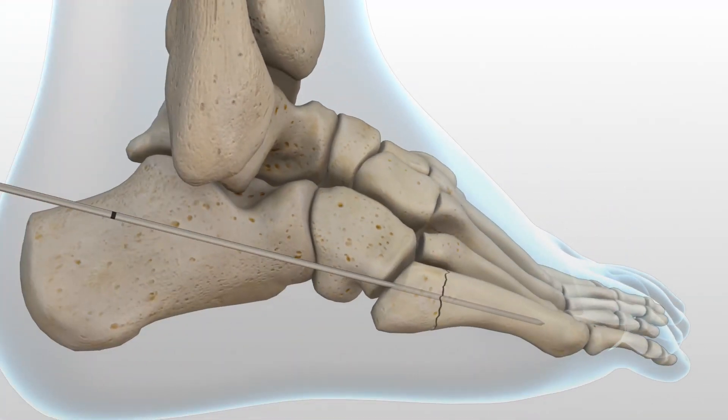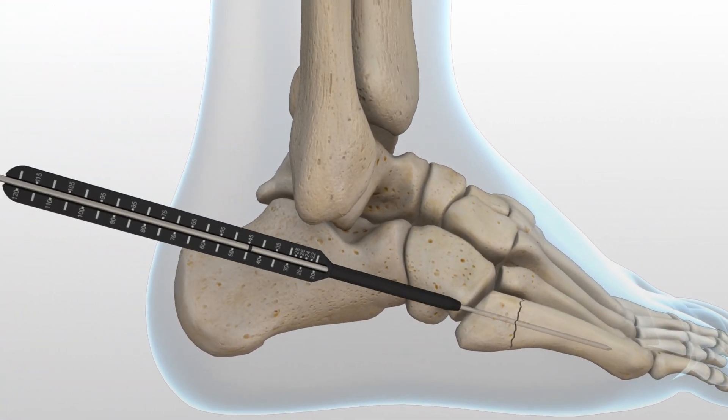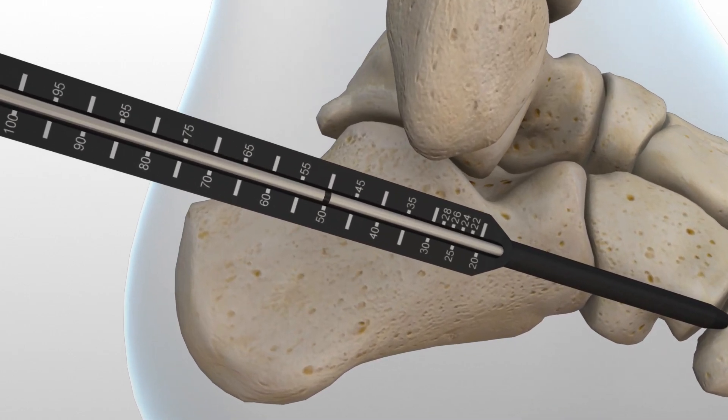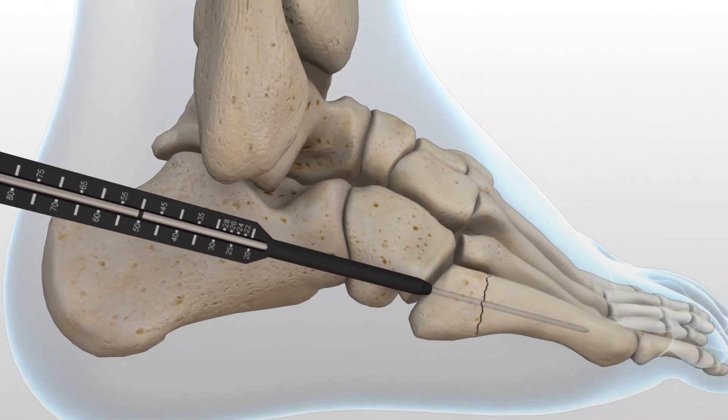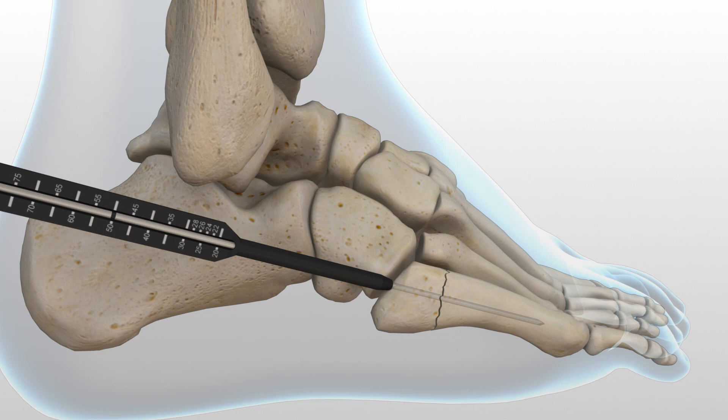Using the cannulated depth gauge, depth is measured from the exposed portion of the guide wire by reading the line on the scale. In order to account for countersinking and fracture compression, a screw that measures four to five millimeters shorter than the measured total depth is selected.